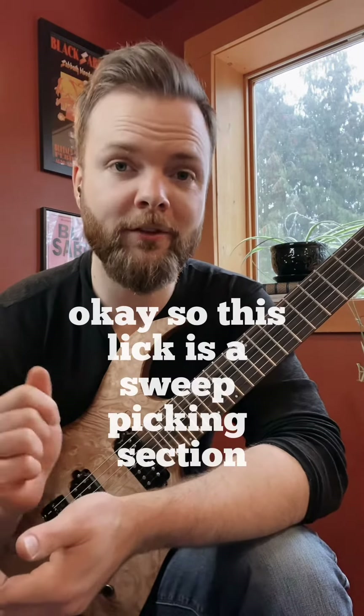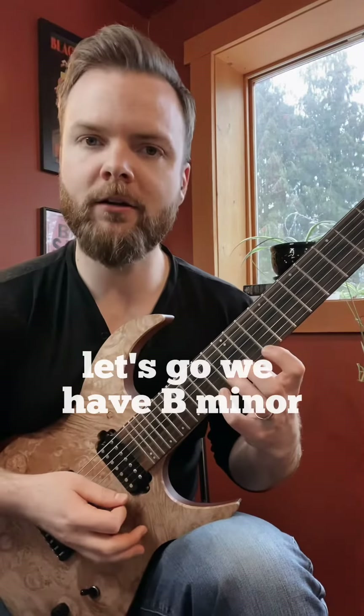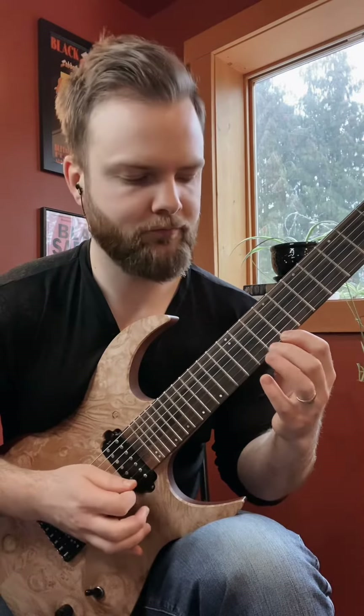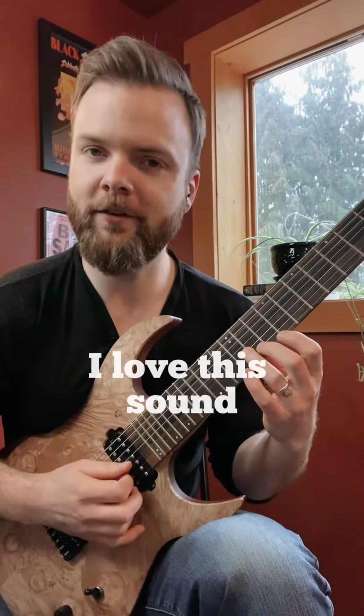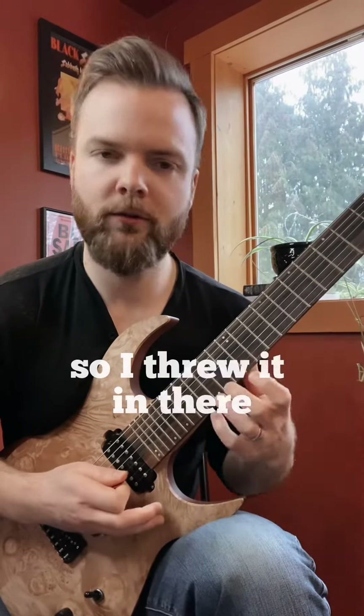This lick is a sweep picking section that goes through these arpeggios. We have B minor and D major 7. Not your typical sweep shape, but nonetheless it's one that I use a lot — I love this sound.